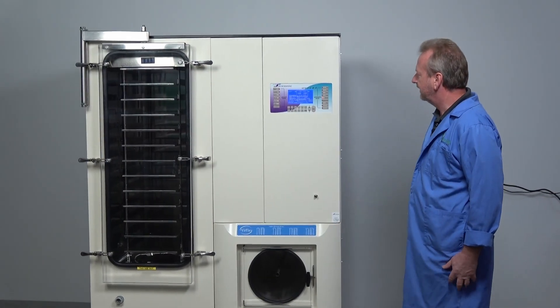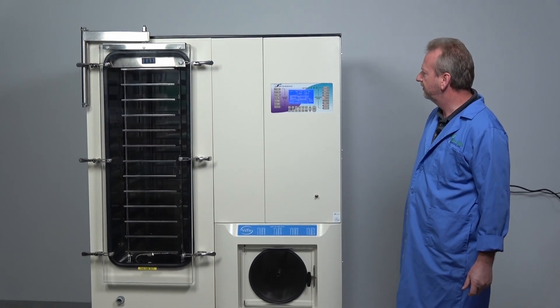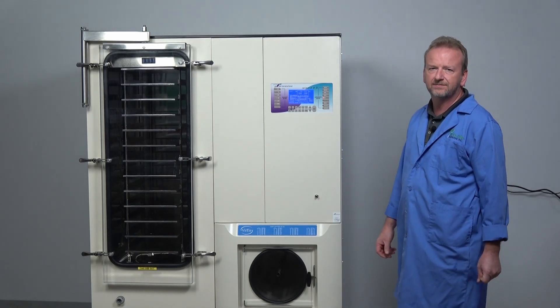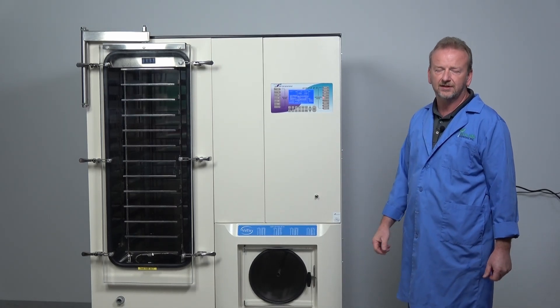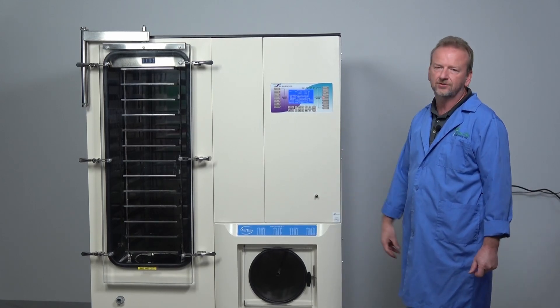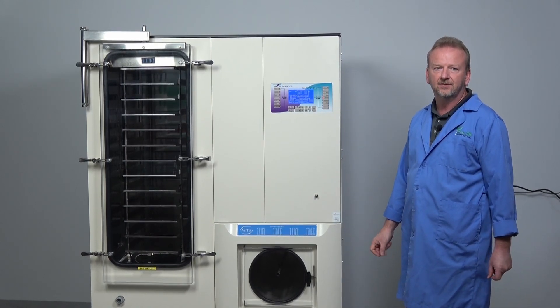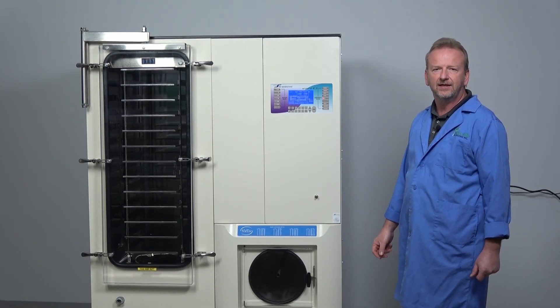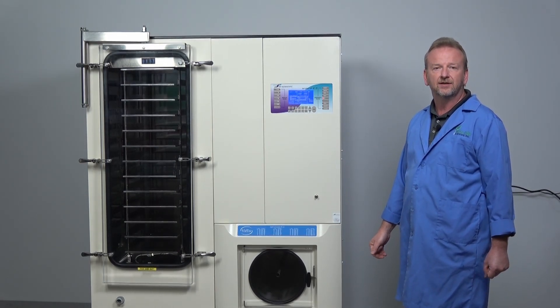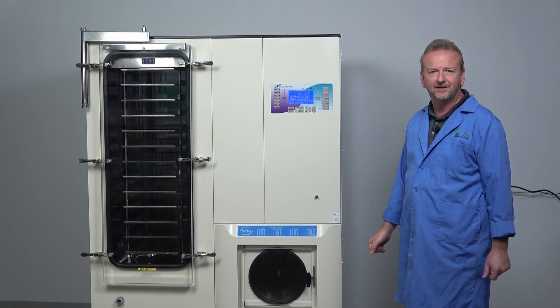It's completely gone through, all ready to go. It's been thoroughly tested multiple times, all new refrigeration work done in it, and upgraded electronics. So it's ready to go. If you've got any questions on this machine or any other Virtus units that we have, please give us a call here at New Life Scientific. Thank you for watching.